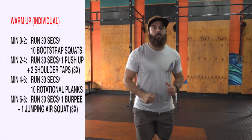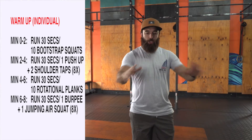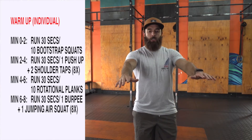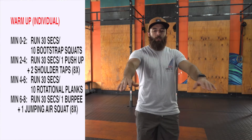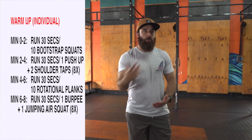At minute two, you're going to run in place for 30 seconds. And you're going to do one push-up plus two shoulder taps for eight reps — push-up, one, two — eight total push-ups there. At minute four, you start all over again.